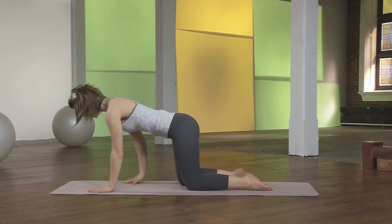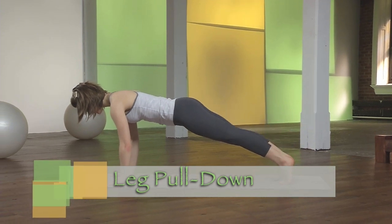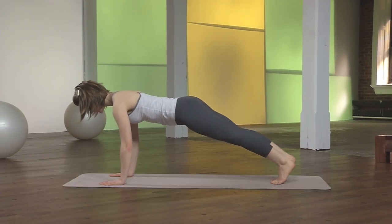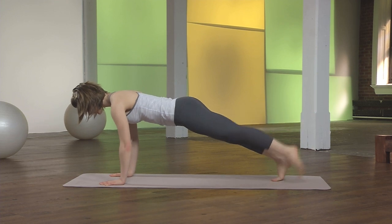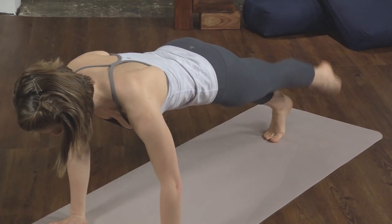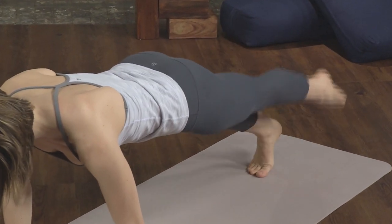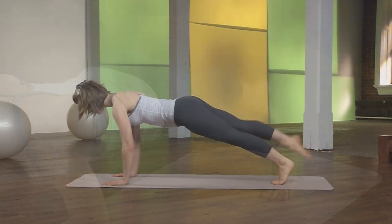And then press up for the leg pull down. One leg is lifting. We're going to point, flex, and point, flex. Continue to alternate for five. Three. Keep finding your diaphragmatic breathing. And last one.